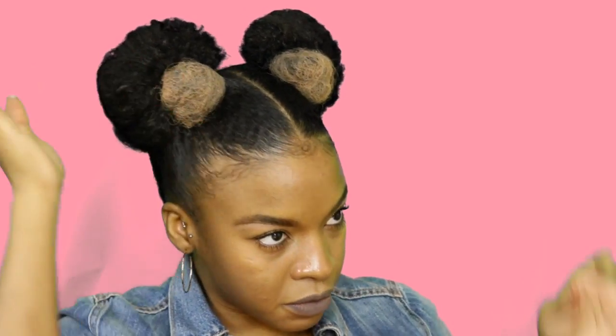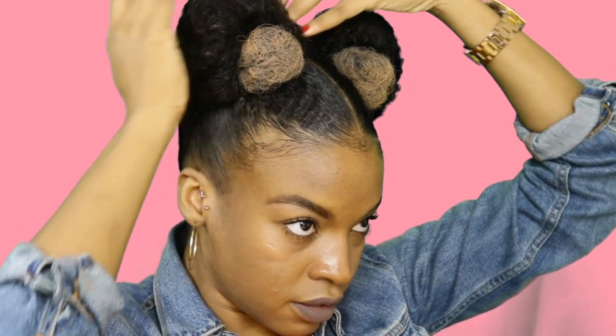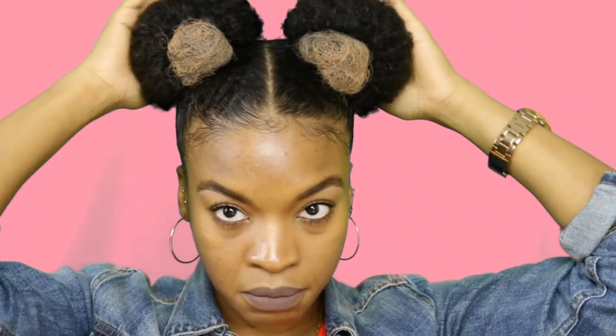You just want to make sure that you have your bobby pins in there correctly, otherwise the foundation rubbing up against your hair will actually get on it and it can be very messy.